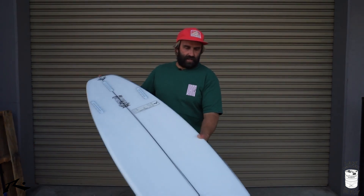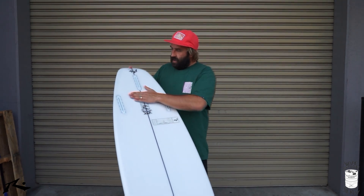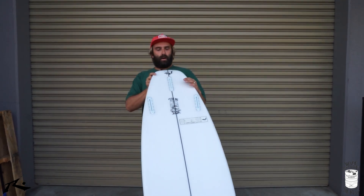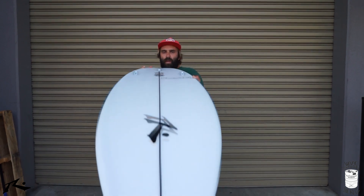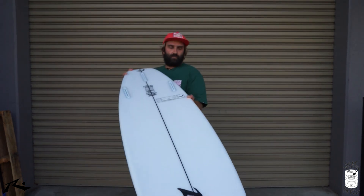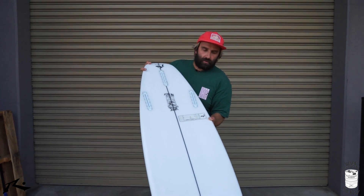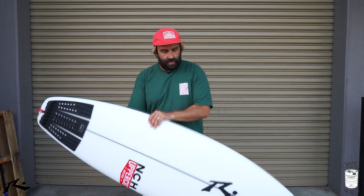Flipping it over, it looks and feels like it has a really deep single concave the whole way through the board. I don't think there's a double through the back, I don't think there's a V — everything would be on their website obviously — but it's just a pretty aggressive single the whole way through the bottom, which is going to keep water moving through the board and be a whole lot of fun.